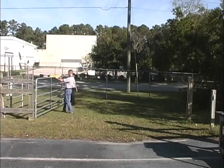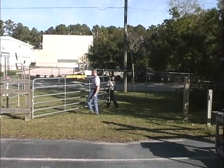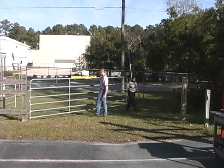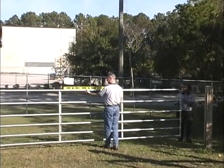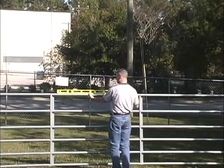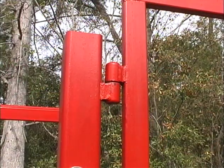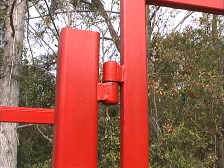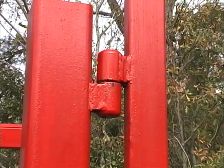We will demonstrate installing the Mighty Mule on a swing farm tube gate that opens into the property. Before you begin the installation, your gate must be in proper working order — plumb, level, and swinging freely on well-lubricated hinges. Ball-bearing hinges should be used on all gates weighing over 250 pounds. Never use wheels on your gates for any reason.